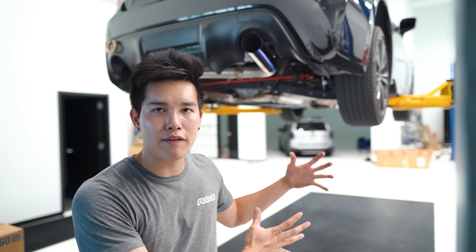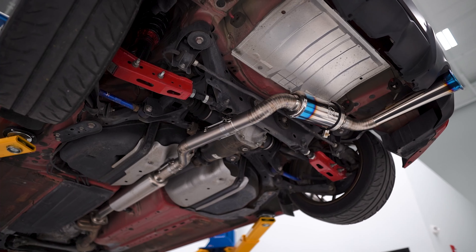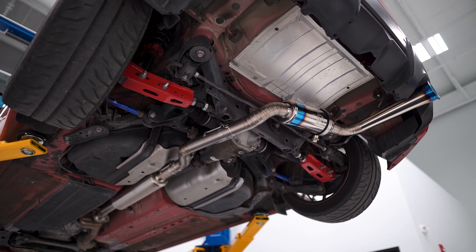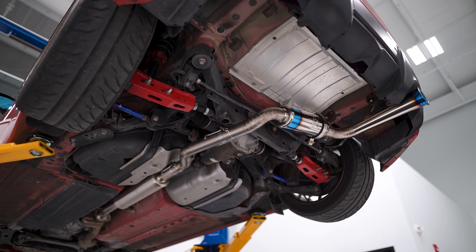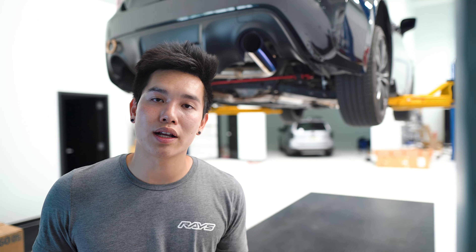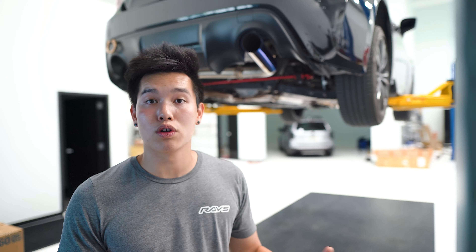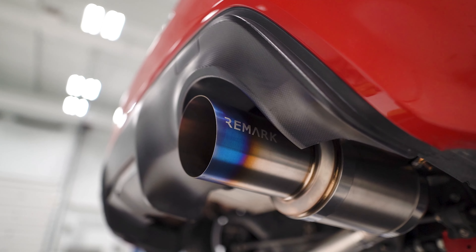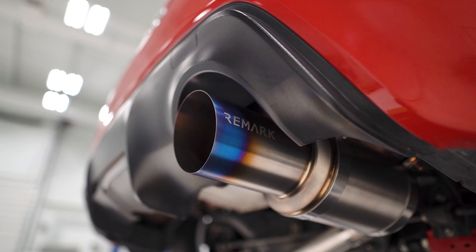The next step up from that is a cat-back exhaust. This replaces everything from the catalytic converter on back, so in our case, everything after the front pipe. This allows for a little bit better exhaust flow, but usually only amounts to a small increase in power that most of you guys probably aren't going to notice. However, there is going to be a lot more options when it comes to a cat-back versus an axle-back. So you can pick and choose which one you think sounds and looks the best, like the Remark R1 spec exhaust that I'm probably going to throw back on my car once I have everything put back together.